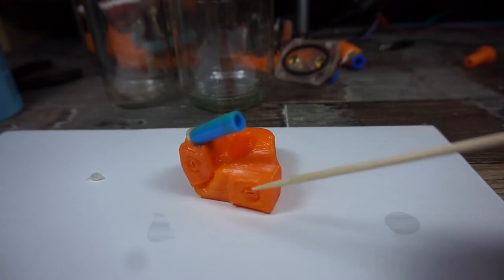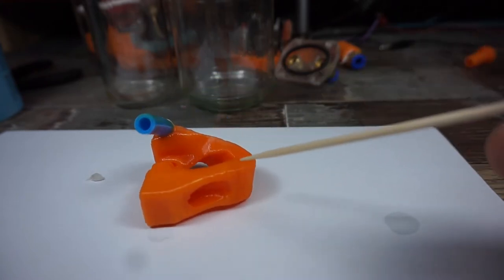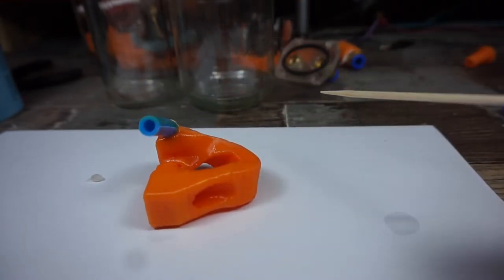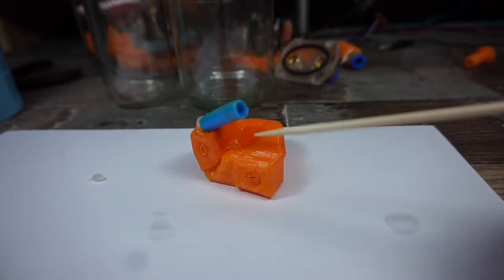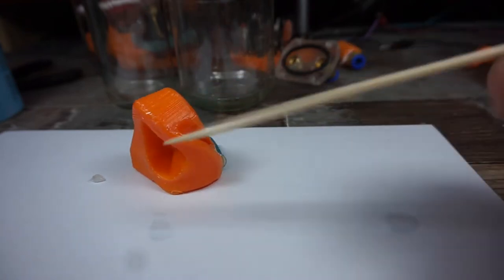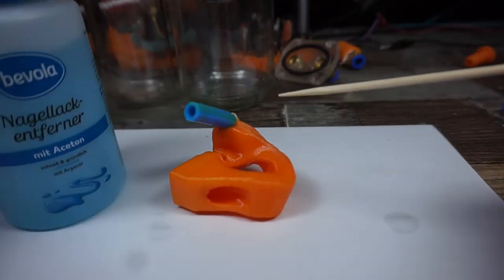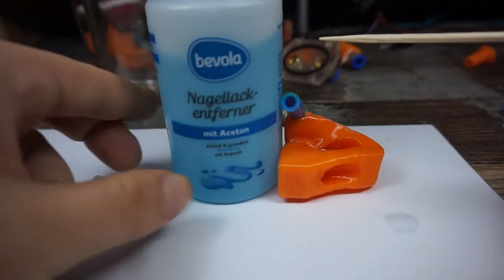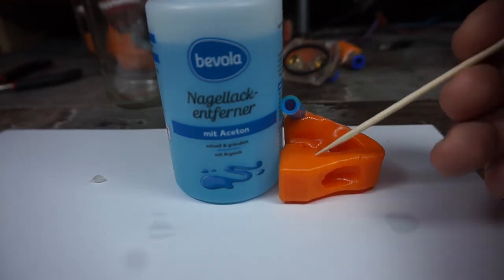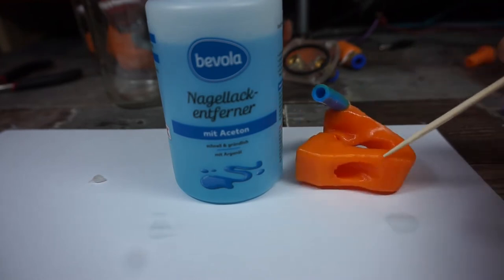My guess is that's because I printed at 0.4 millimeter layer thickness and it just can't dissolve those big printing lines. Also it deformed because it was on an asymmetric load — it was leaning to one side and just folded up. But at least we can say cheap nail polish remover probably works. I'll do another test with something printed at 0.1mm and see if we can get the layer lines to disappear.